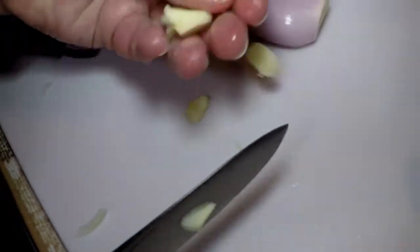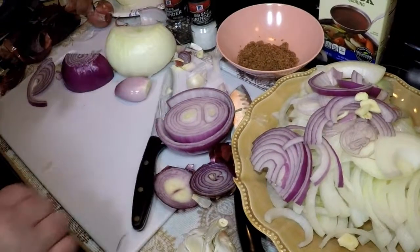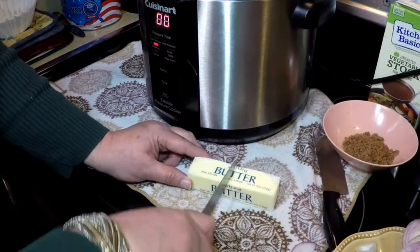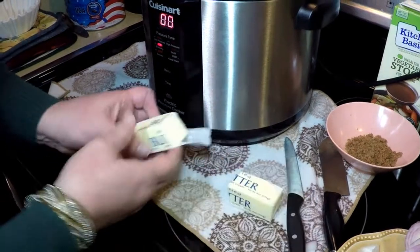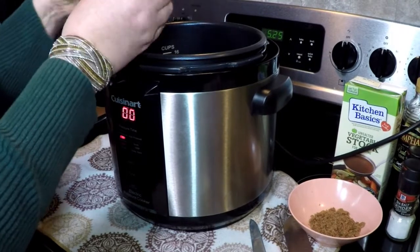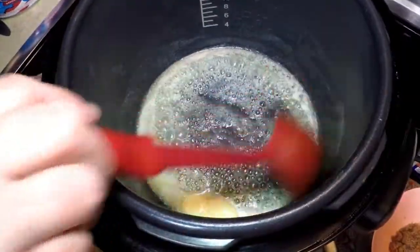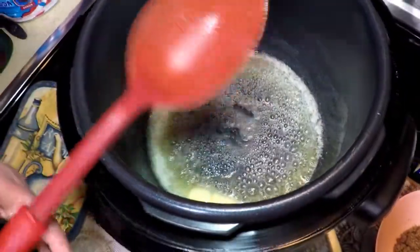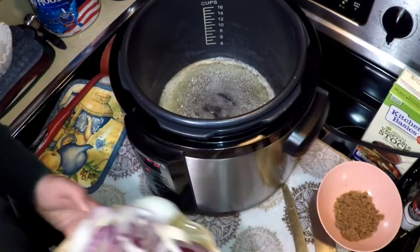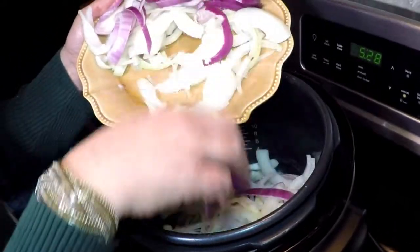We'll add the slices of garlic — I would use the whole head of garlic in this recipe. I'm going to add a half a stick of butter to the pressure cooker now, and we're going to work first in the browning mode just to caramelize the onions. You can see the butter sizzling in the browning mode. We're going to start adding the very thinly sliced onions — that's why I sliced them so thin.